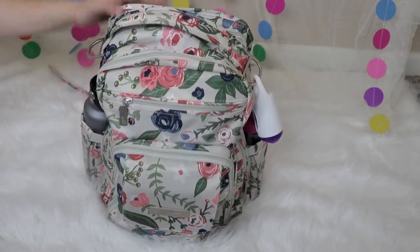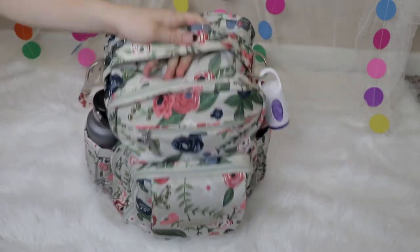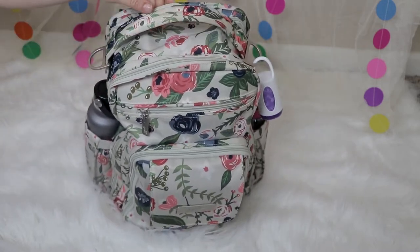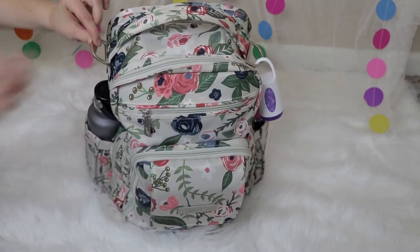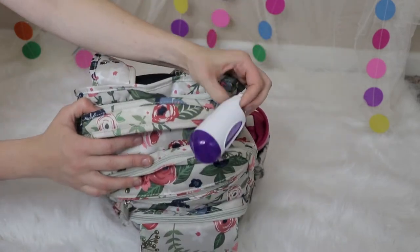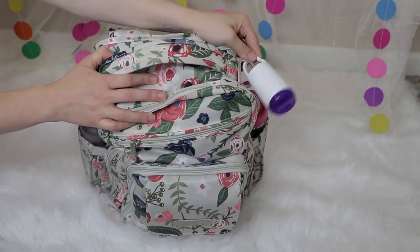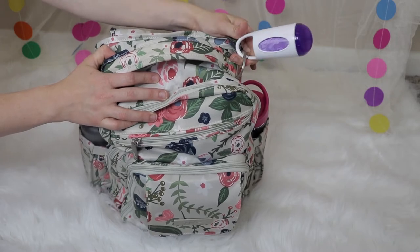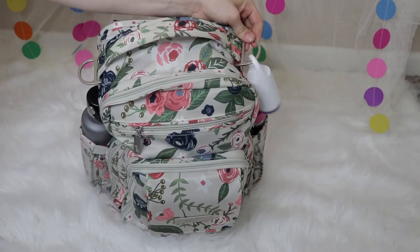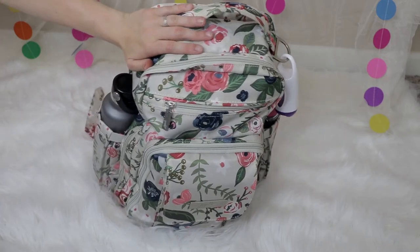It also has a grab handle, which I like, so I can quickly grab it out of the car without having to slip it on as a backpack or put it over my shoulder. And then it has these two clips on either side so you can hook it on to strollers. Right now, all I have hooked on there are these munchkin trash bags — because you can never have too many of those for dirty diapers, trash, wet clothes, whatever. They're really nice to keep on hand.